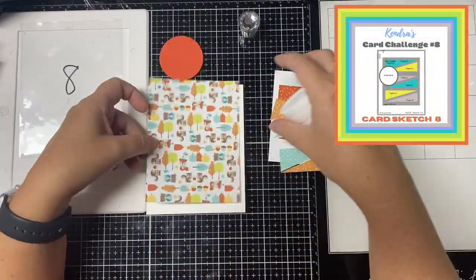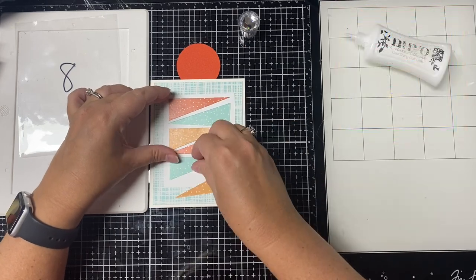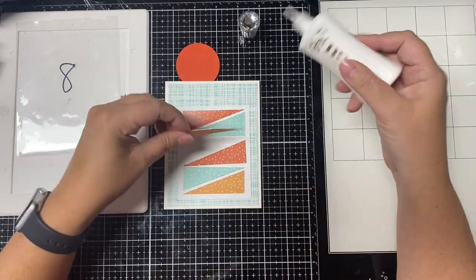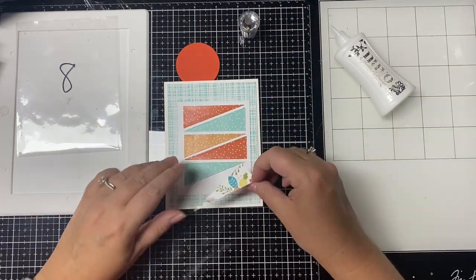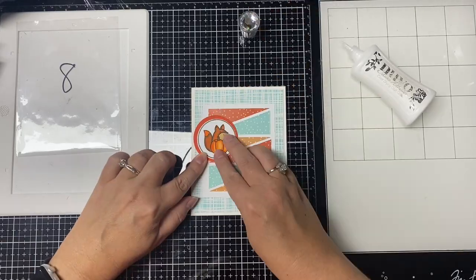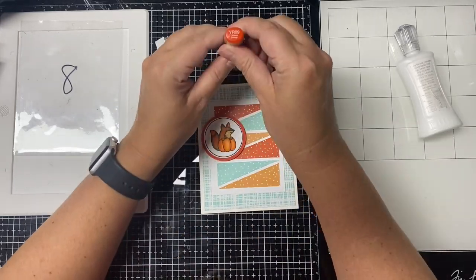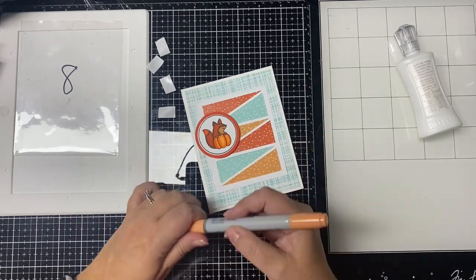For card number eight, this one has six triangles to be placed on a layer measuring three and a quarter by four inches. Since I picked all different colors of polka dot patterns for the triangles I thought this card needed an extra colorful layer, so instead of solid cardstock I used another piece of pattern paper for the four by five and a quarter inch layer and glued the triangles onto a white layer to match the card base. For the circle element I used the fox from the Pretty Pink Posh Fall Circle stamp set that I'd stamped and colored earlier. I opted not to put a sentiment on the outside — I'll stamp it on the inside later. This is card number eight.